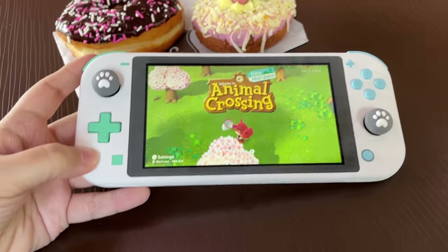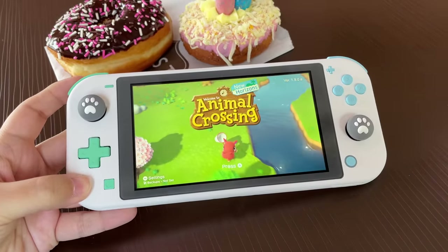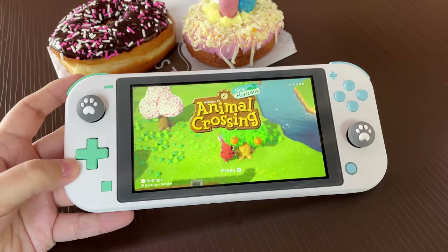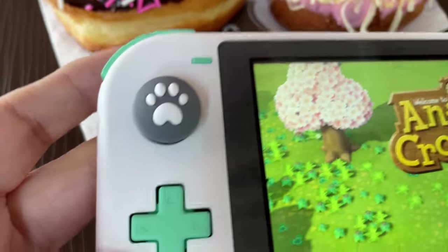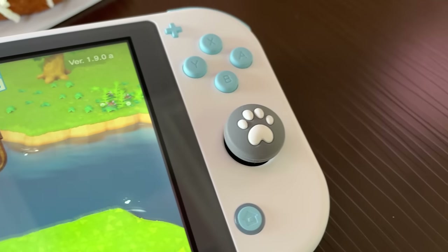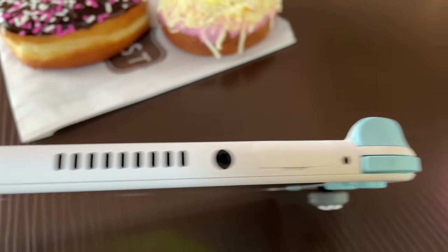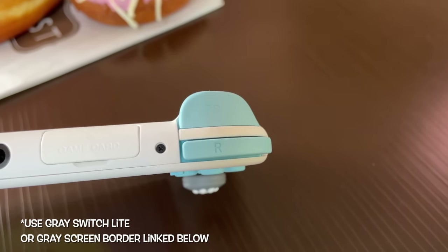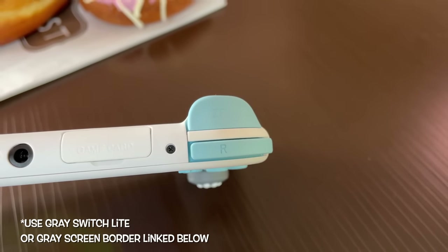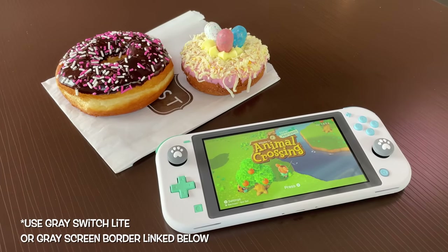Starting with the white model — this one is my favorite. It's so bright and cheery. The body is a soft touch white with a gray screen border. We've got gray joystick caps with white paws, and green and blue buttons. Even the shoulder buttons are colored. It does not matter which Switch Lite color you have — you can get this result with the parts and materials listed in the description below.